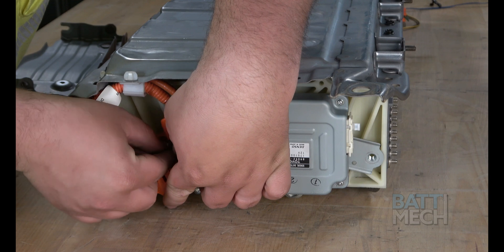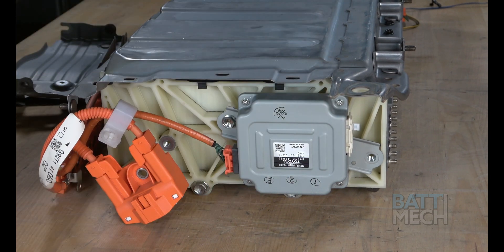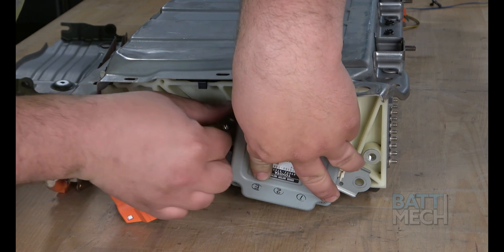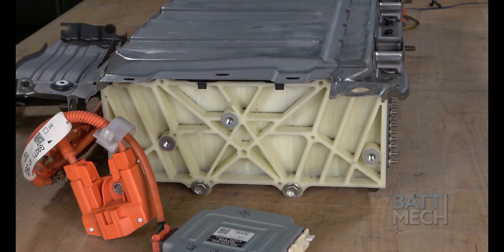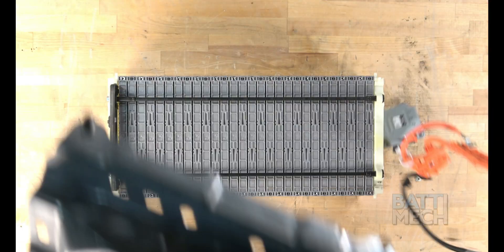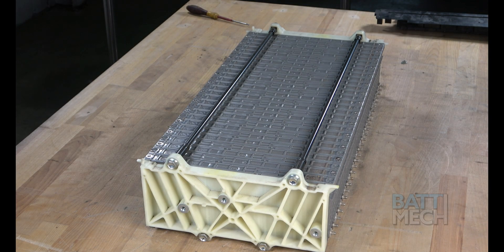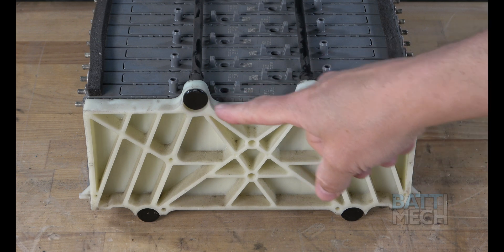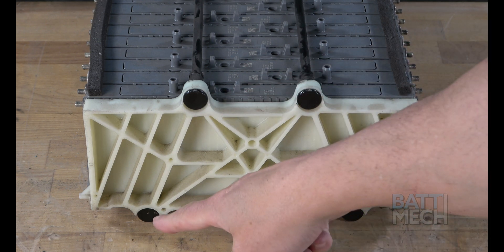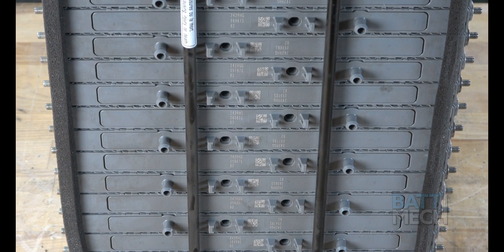Now that the components are exposed, go ahead and remove these two screws and separate the components on this end. Next, remove the metal case by lifting it off the modules. Remove this black plastic piece from the battery pack. Now, note where these black buttons are on your battery pack. Stand the battery pack up with these black flat bolt ends down, or on the bottom of the stack.